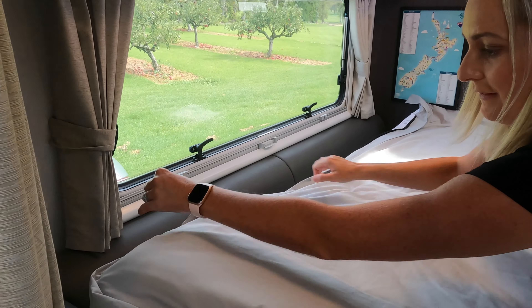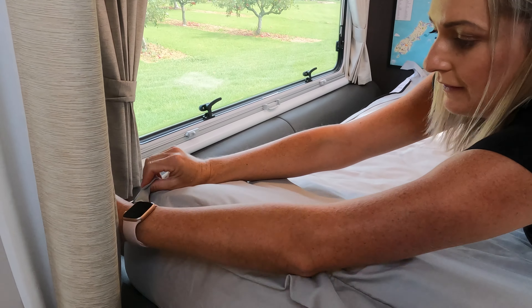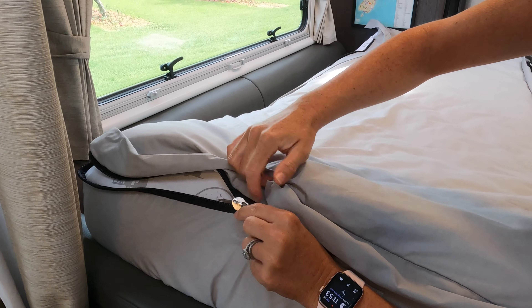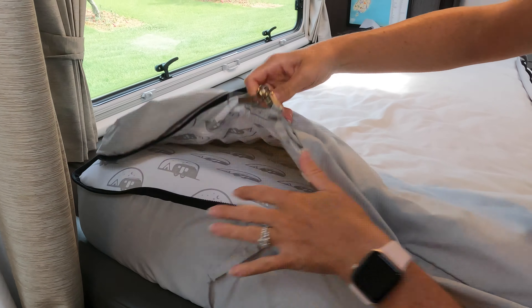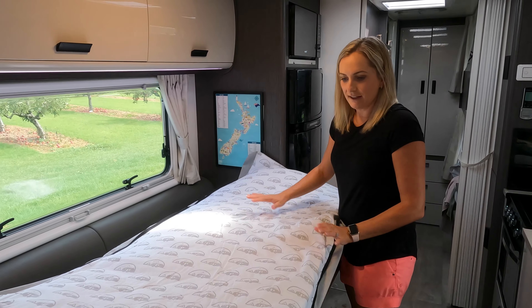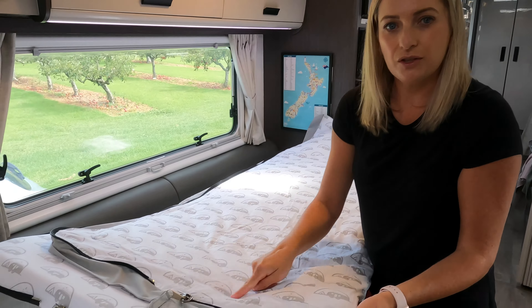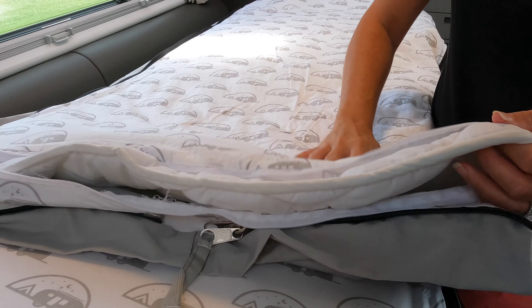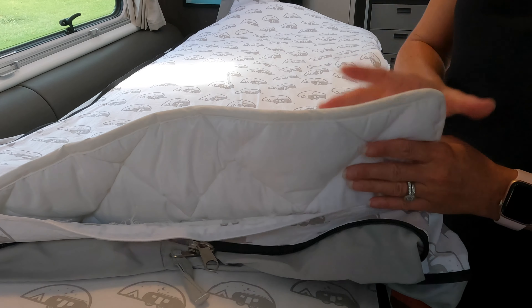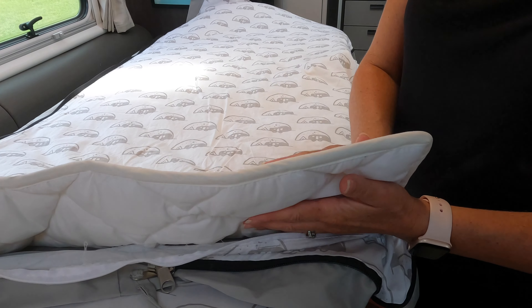I'm just going to show you a few of the features of the glamp bedding. First of all, we have the zips which go down either side of the bed, which are nicely concealed and unzip at the bottom around the corner, and then the whole top of the duvet comes off.